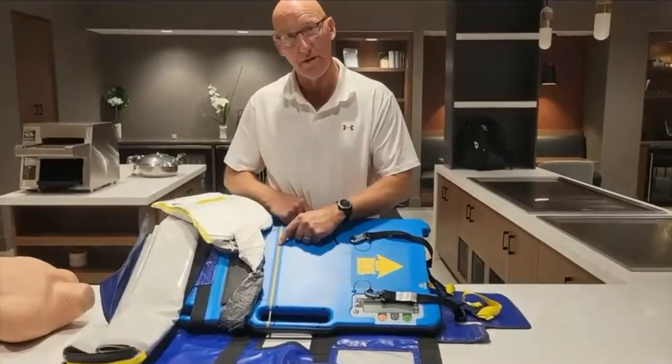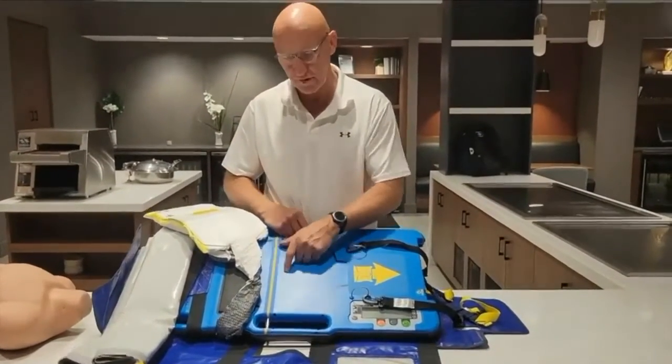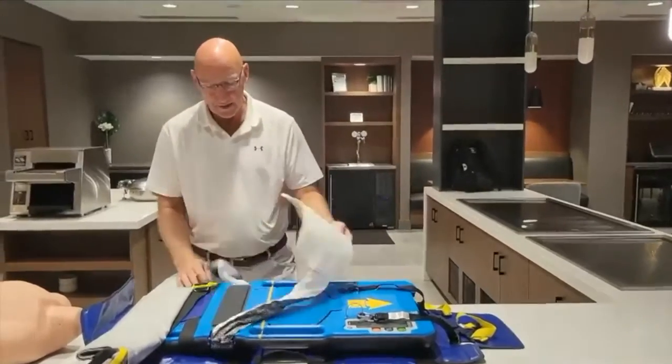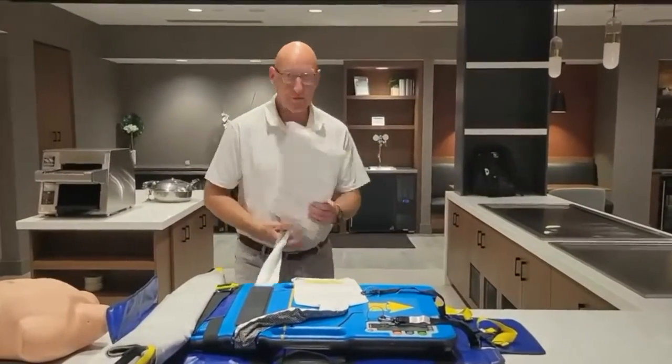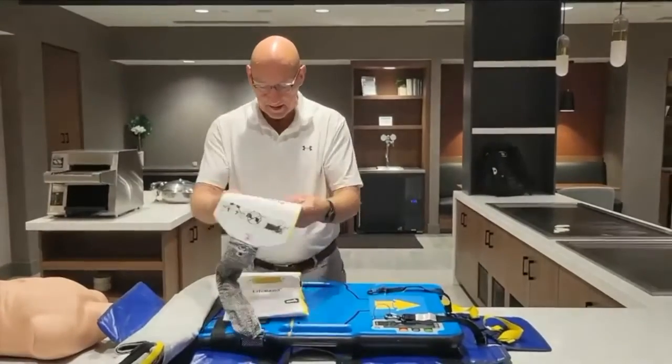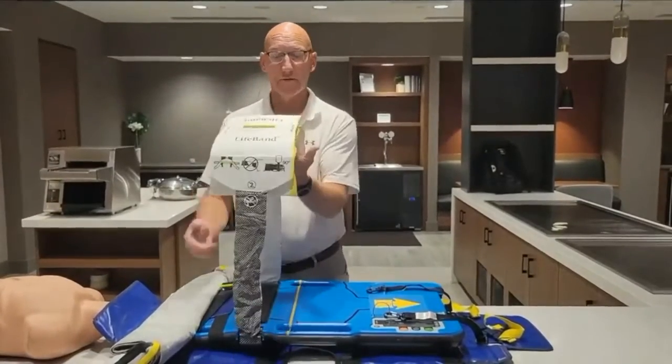The only alignment marking on our platform is this yellow line, which should fall in the armpit of your cardiac arrest patient. That would then match up with this load distribution band that also has a yellow line on it. So as you're placing this on top of your patient's chest, this band should be at 90 degrees.